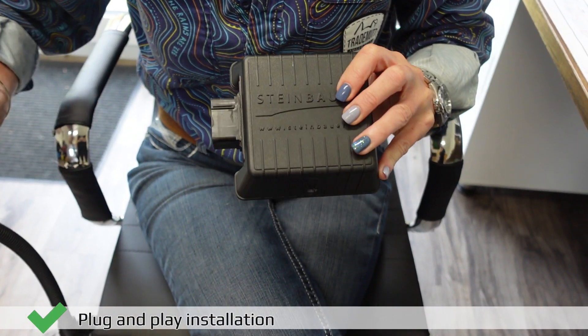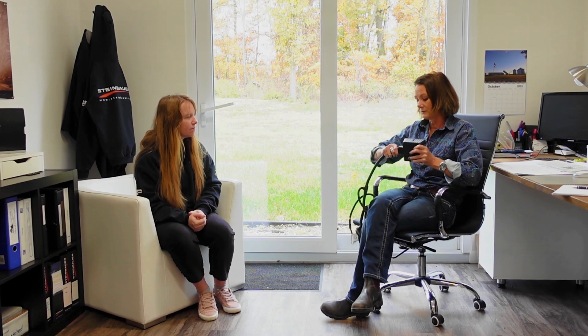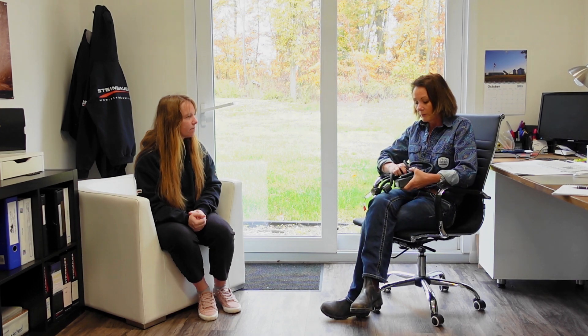What would your advice be to people who have the Steinbauer modules if they want to maintain the manufacturer's warranty seamlessly, for example with Yanmar? If you have a technician coming out, you simply unplug the module. You can leave the wiring harness installed, just remove the module, put it in the saloon out of the way, and when the technician leaves you literally just plug it back in. We recommend that simply as a precaution because every technician is different with their interpretation, and sometimes people don't know what something is or whether they should touch it.